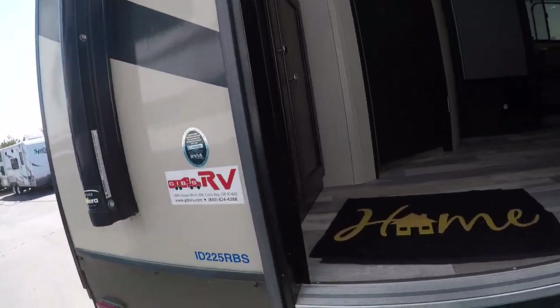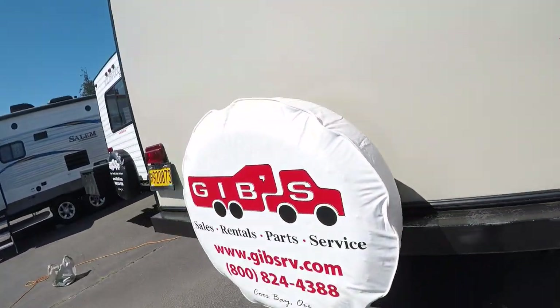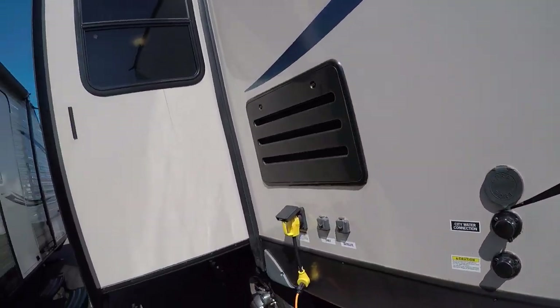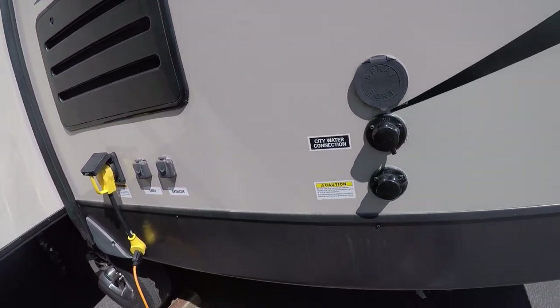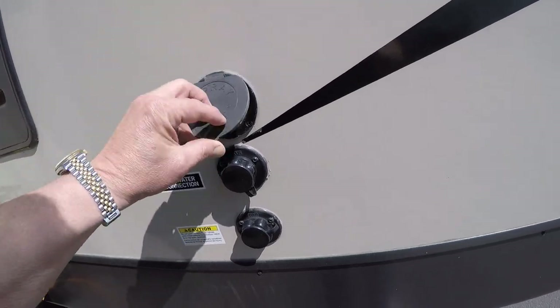There's the rear entry door — that's the model 225 RBS. Rear bumper, spare tire, and here's our back view of the slide out. Our hookups, satellite hookup, and a spray port here instead of an outside shower.